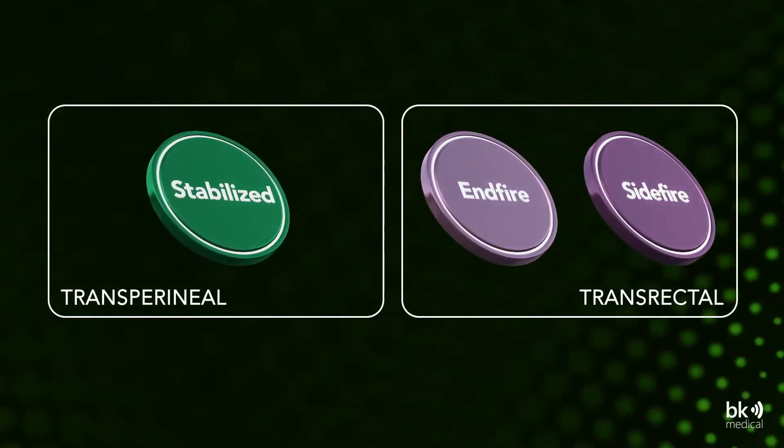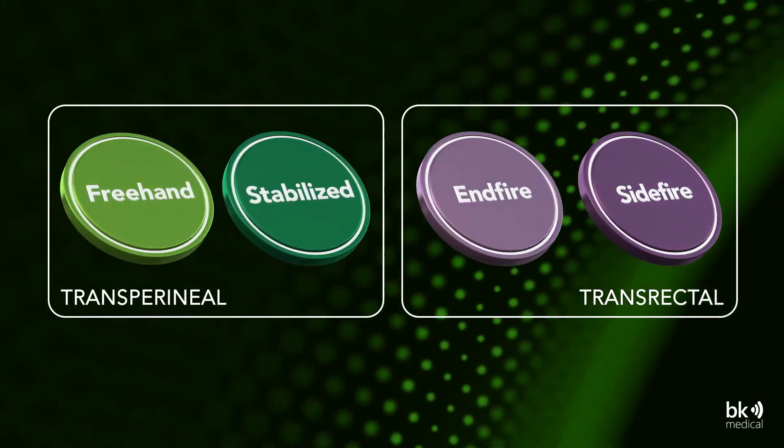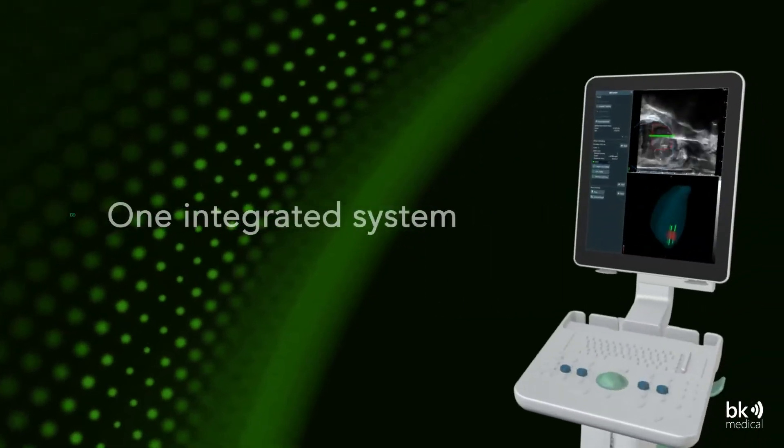We offer urologists the power to choose the right approach for them. TP freehand from BK Medical adds another simple, fast, and integrated option to the portfolio.